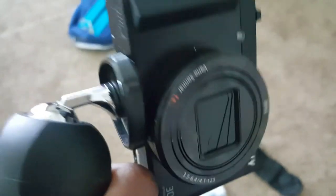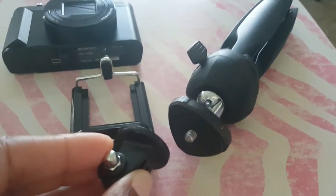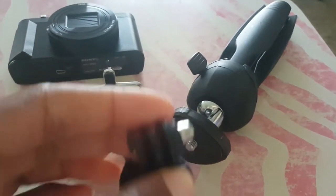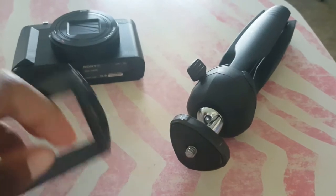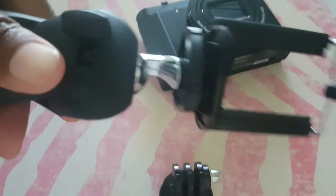This is the GoPro mount — just twist it on if you have a GoPro camera. And this is for a smartphone. I don't have a GoPro camera, but here is the smartphone.